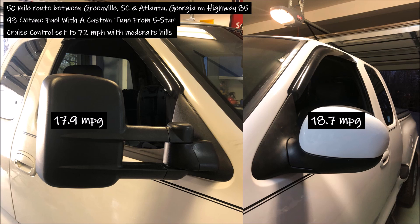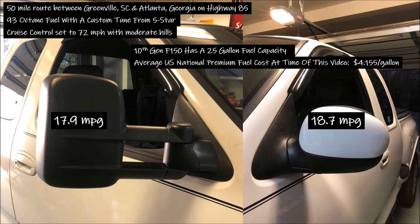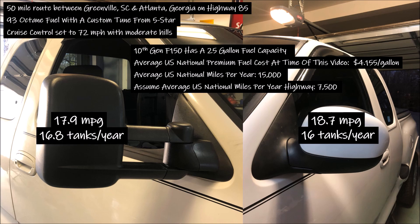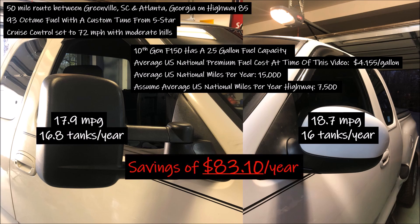So how much savings does this translate to? The 10th generation F-150 has a 25-gallon fuel tank, with the national average of premium fuel being $4.155 per gallon. Assuming the average annual miles per driver in the US is 15,000 and that 50% of those miles are highway: 7,500 highway miles at 18.7 MPG uses 16 tanks of fuel, while 17.9 MPG uses 16.8 tanks of fuel, delivering a total annual cost savings of $83.10.